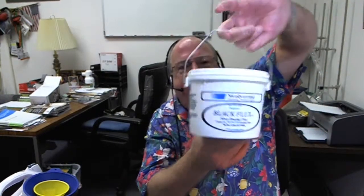Hi, Tom Walls, Carbide Processors. We're going to talk about how to mix flux. This is a jar of our purified brazing flux — this is a one pound. This is black flux — it's a five pound.